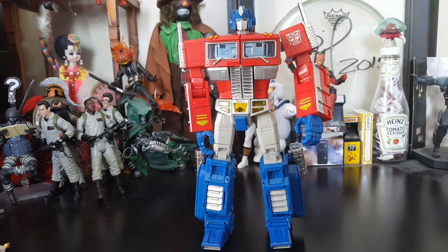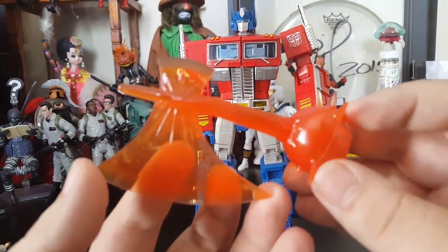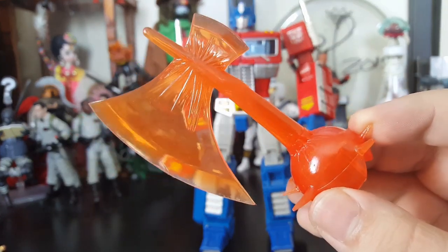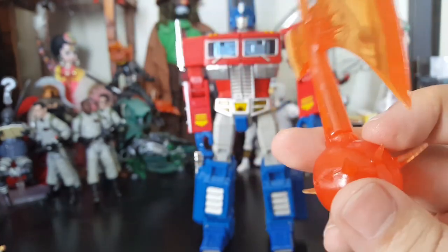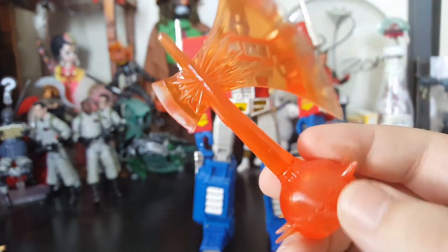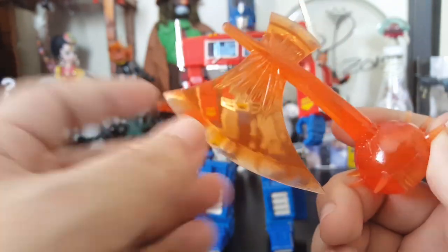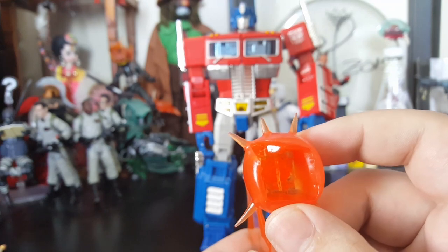So let's go ahead and take a look at the meat and potatoes of this package. We've got Optimus Prime in bot mode. He does come with a pistol, but he also comes with another weapon — and he wouldn't be Optimus without his Energon axe. This thing is made out of a nice translucent orange plastic. The plastic they use sort of makes it feel tacky, almost sticky but not really — it's just the plastic they use. But it looks awesome, and his fist is just going to end up popping into it, which I'll attach on to him so you can see it a little bit later.